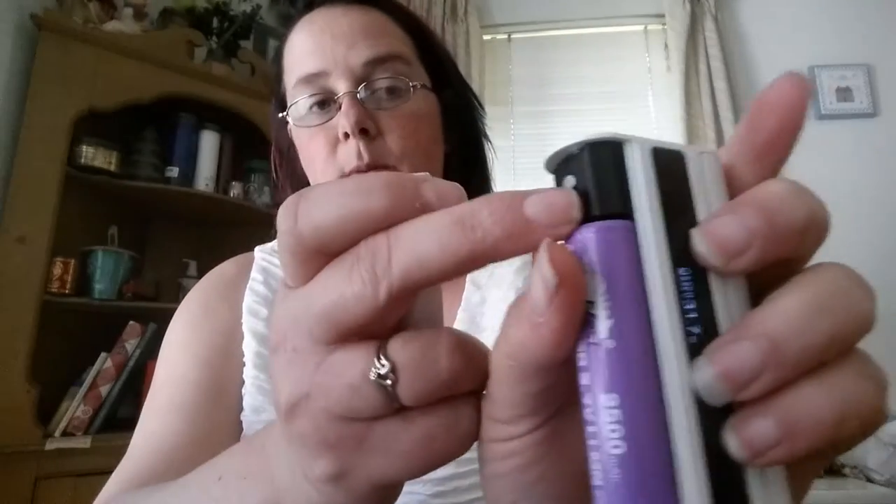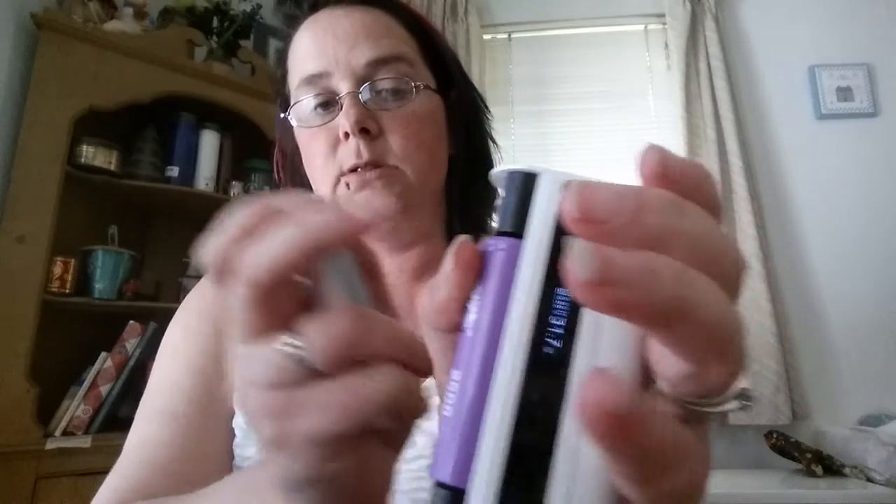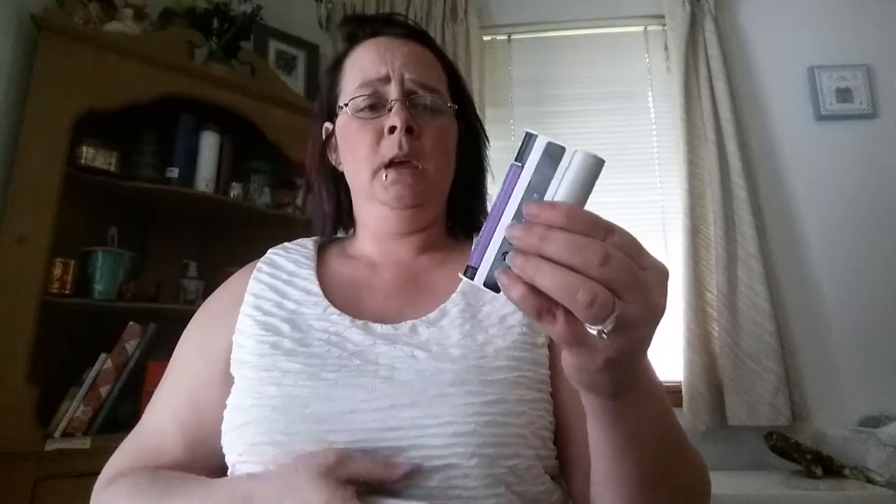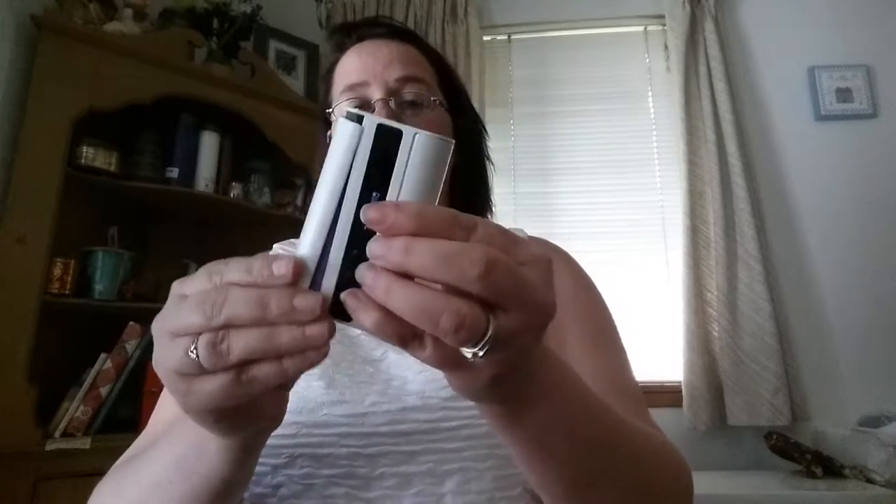Y'all know what the box looks like. Go check out Twisted 420 — they got the box on there. They are freaking awesome reviewers, I absolutely love both of them. Anyways, this is what we got: the standard 510 connection for your atomizers or tanks, and a locking switch right here which I find extremely handy, because this whole panel over here is your fire button. This little button only fires on one side, and I like the way this is set up.